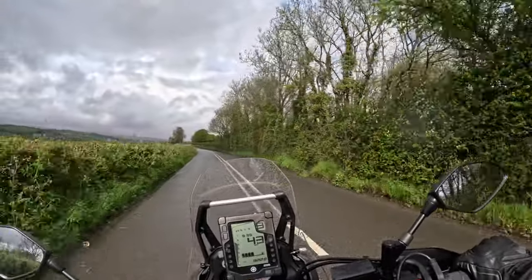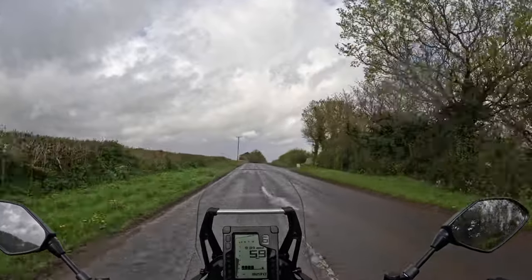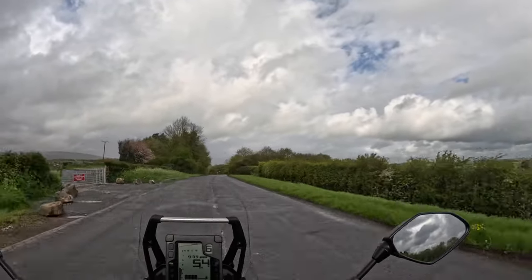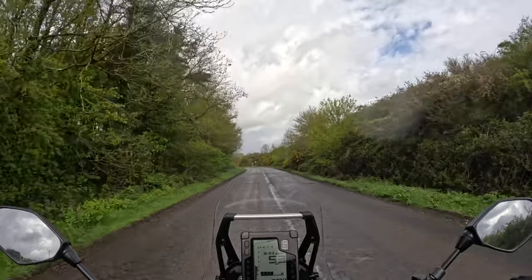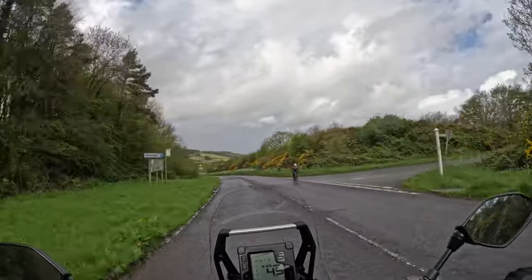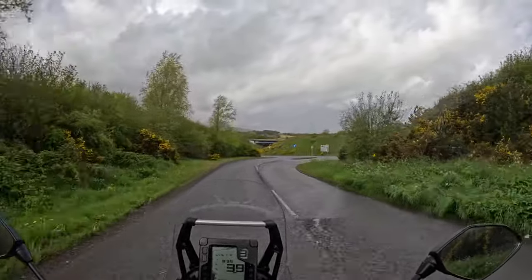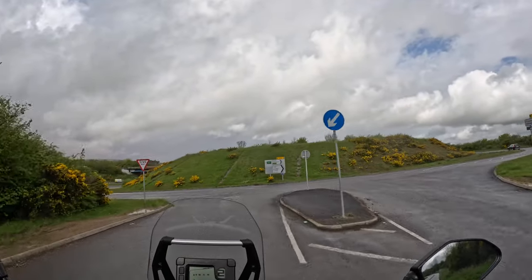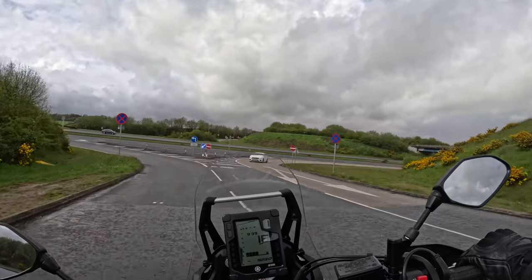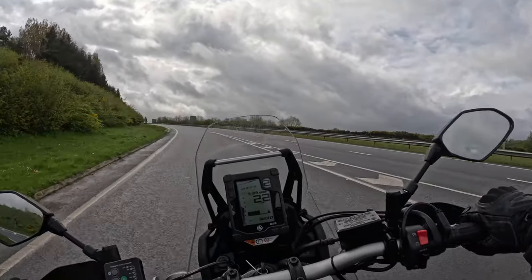Just big potholes on the corner there - no issues for the Ténéré. When this bike first came out, I believe it was about eight and a half grand and it sold like hot cakes, and you can understand why - a fantastic bike for the money. But as time's gone on the price has crept up. The base model is now something like ten grand, and as you go up to the better-spec ones the price increases further. You can spend close to around thirteen grand now, and at that point you're getting into Tiger money - Tiger 900 territory - where you get a lot more gadgets and refinement.